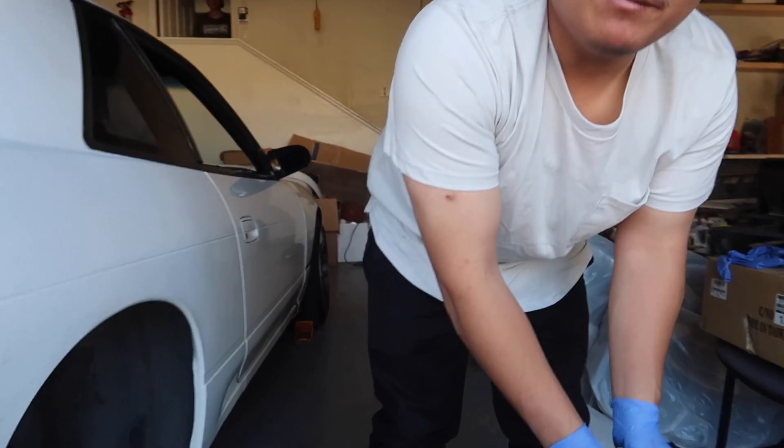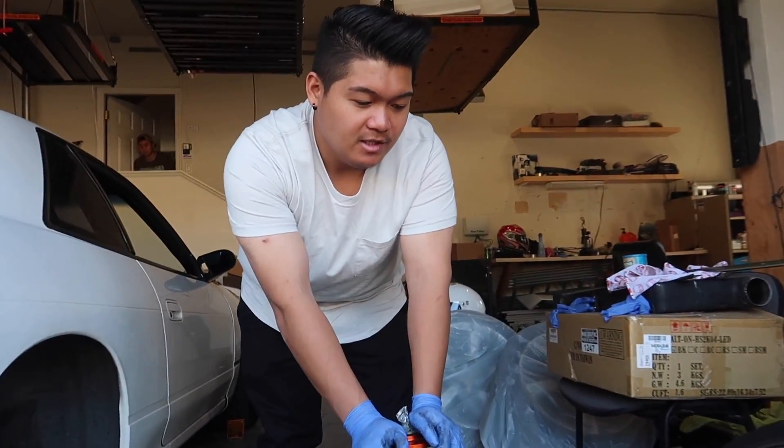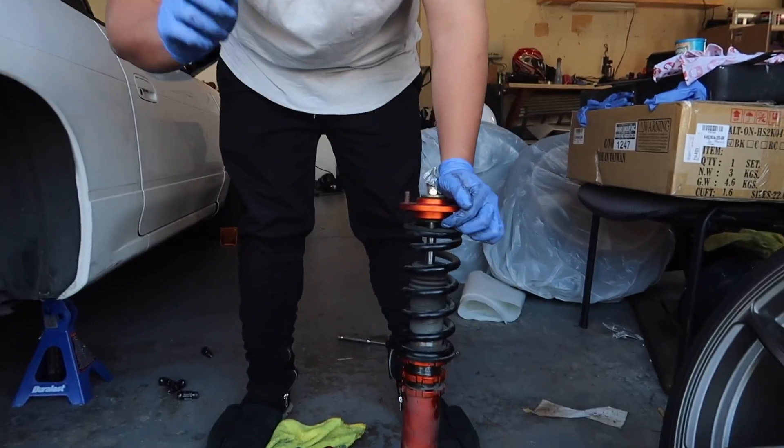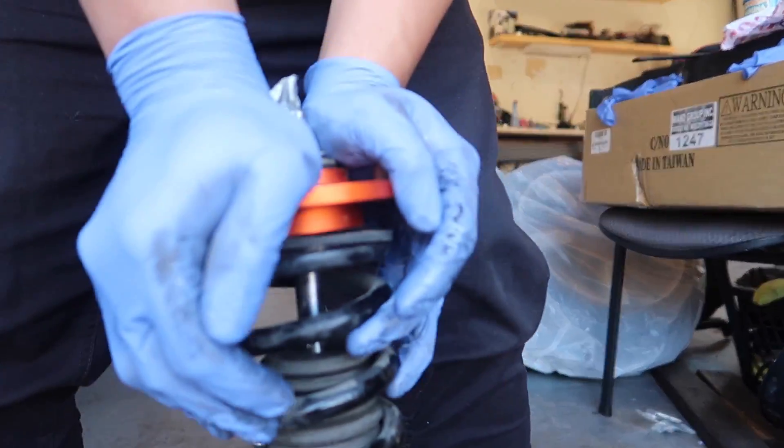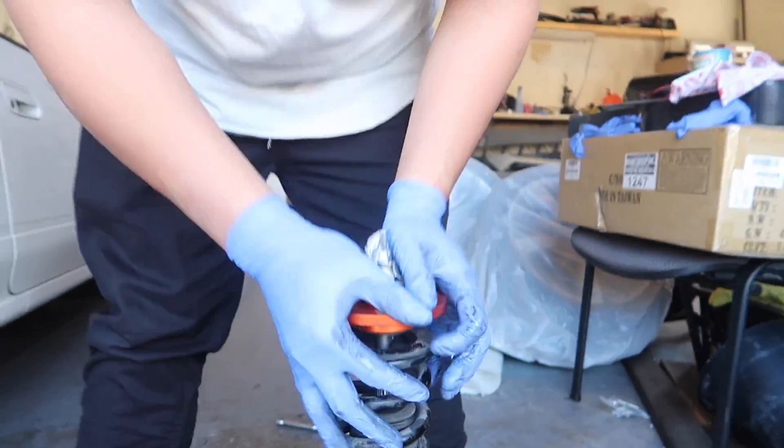Alright guys, if you don't have money to buy brand new coils and you have a chance to buy a used one, it's hard to check if they're blown. Drop the preload until there's a gap, and when you push this down and it rebounds back up, it's not blown. If it stays down, it's blown.